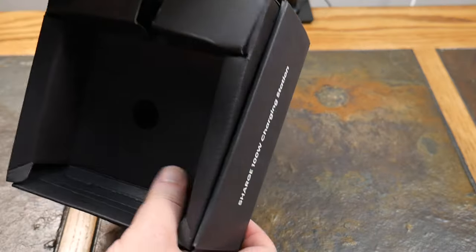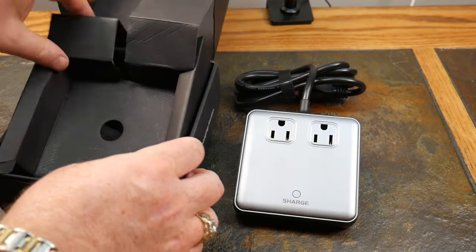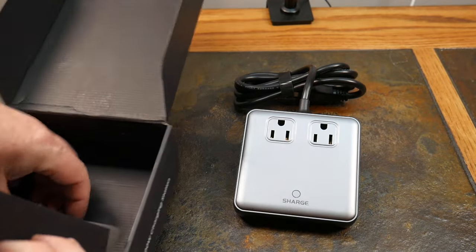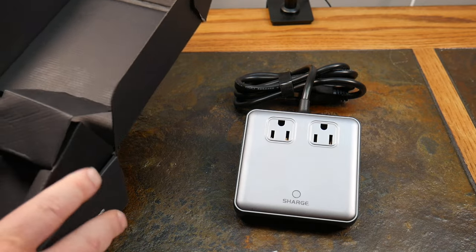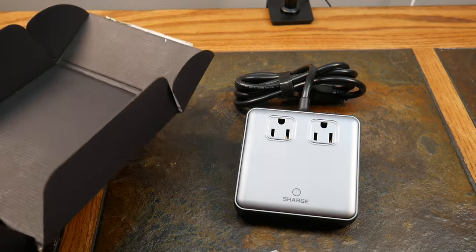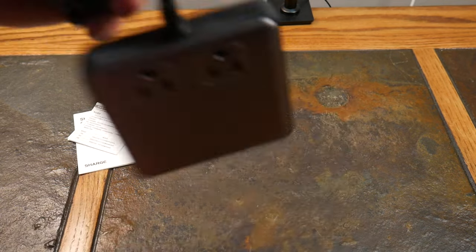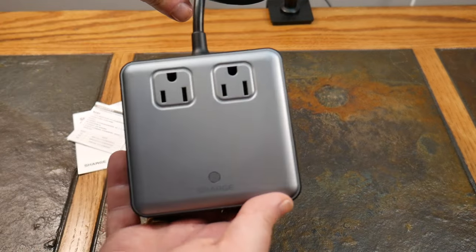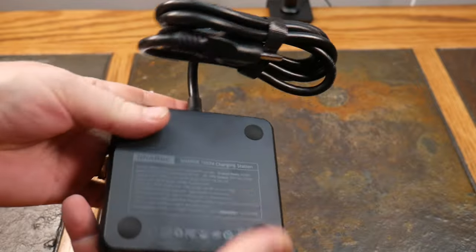For disclosure, Shargeek did send this in for review, but they have not reviewed this content — it is unaltered. Opening it up, there's not a lot in the box, basically just the device itself, which is fine — less clutter, less stuff to deal with.